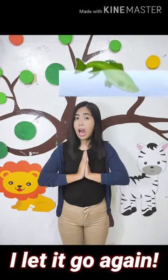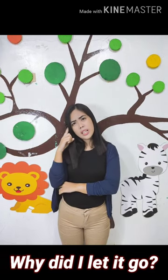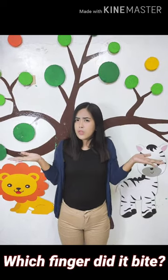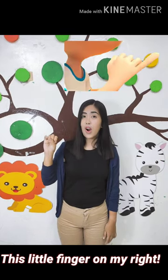6, 7, 8, 9, 10, I let it go again. Why did I let it go? Because it bit my finger so. Which finger did it bite? This little finger on my right.